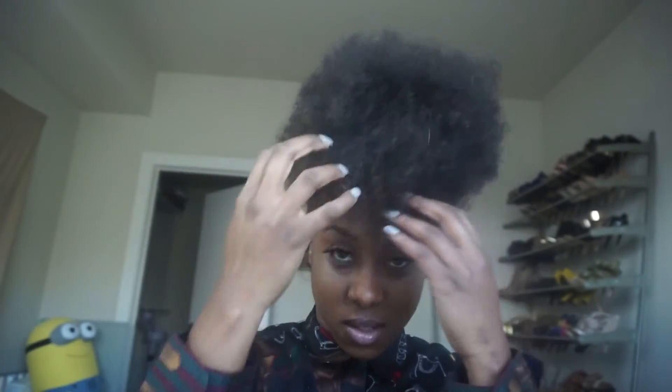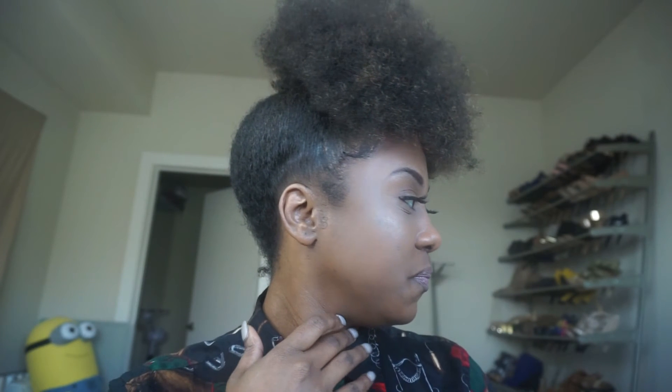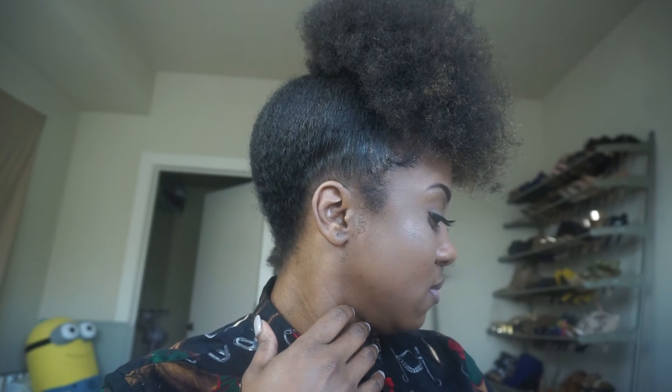Hi you guys, so this is the final look! I didn't decide to do the finger coiling because I had to be somewhere, so I just decided to go with the puff. I actually like how it turned out, so this is the final look. See you soon!